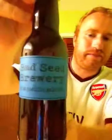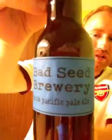Hey all and welcome to Real Ale of Britain. Tonight I've got a new beer from a new brewery. It's the Bad Seed Brewery and it's their South Pacific Pale Ale, coming in at 5.8% ABV.